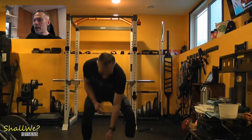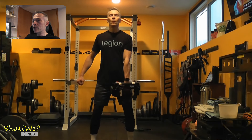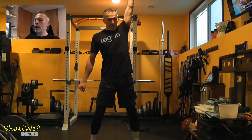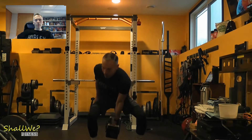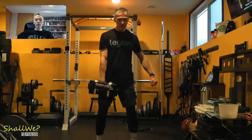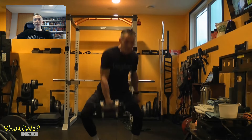Next up, I have dumbbell snatches with two working sets of five. I remember many years ago I saw a guy doing these at the gym with 75 pounds, and I just remember thinking to myself there's no way I'd ever be able to handle that much weight. Back then I was probably snatching maybe 35-pound dumbbells, and in my most recent workout I snatched 57 and a half pounds. So you never know — maybe someday I will hit 75.